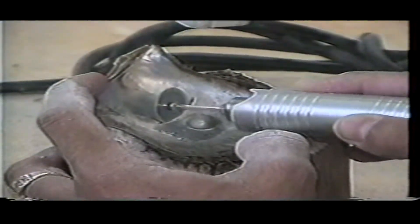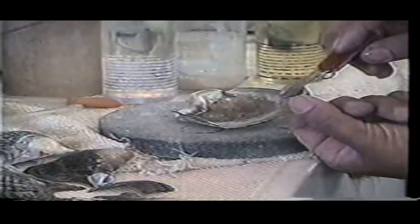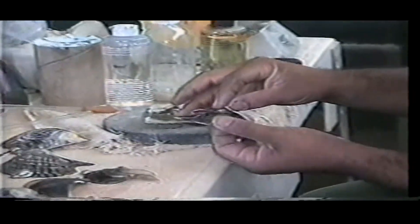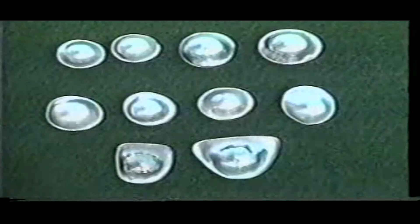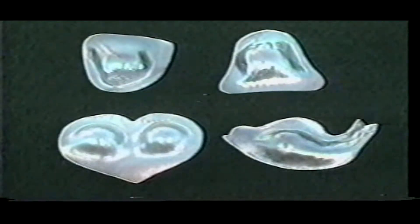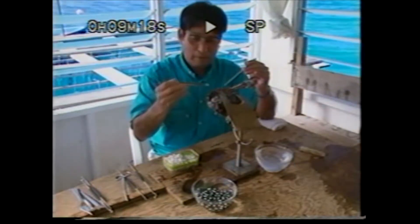It's very much a handcraft in this case. He cuts the shell, polishes it, fills it up with epoxy resin, attaches it to the shell, and then the shell is again cut. Finally the pearls are polished and you can see the final process once the pearl has been removed.